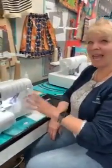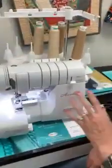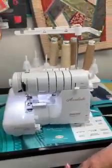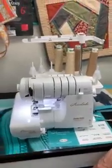Hi, I'm Barb from My Girlfriend's Quilt Shop, and today I want to talk about the Accolade. This is our eight-thread serger. Eight threads — what do you need eight threads for?